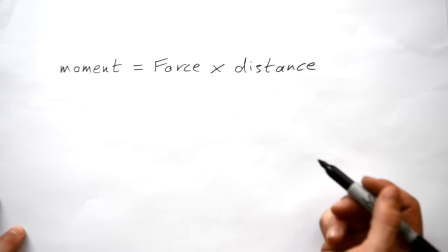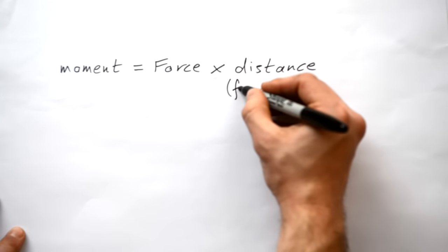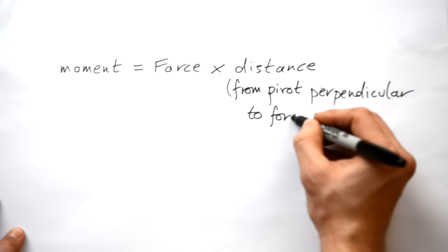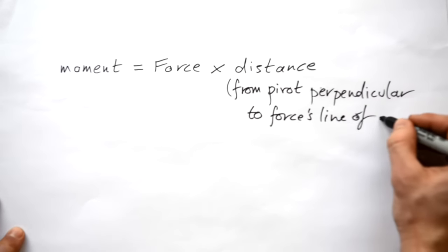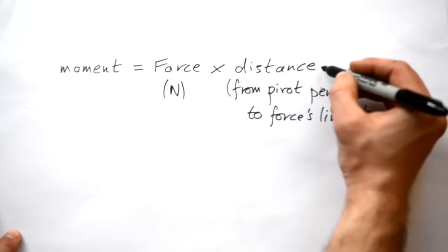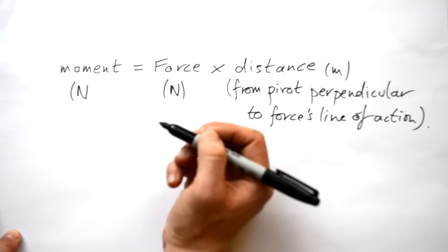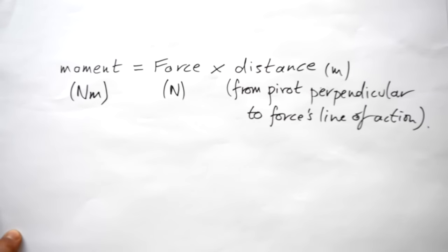However, there is a little bit of a caveat: we need to add 'distance from pivot perpendicular to the force's line of action.' In terms of units, force is measured in Newtons and distance in meters, so moments are measured in Newton meters. A moment is also known as a turning force, or torque.